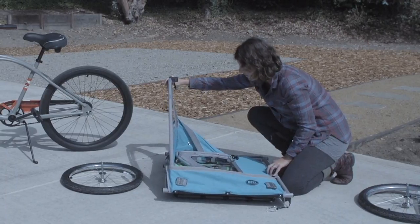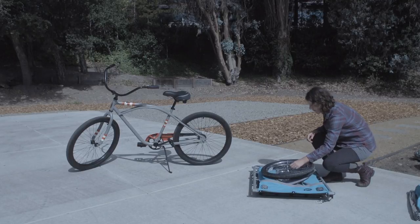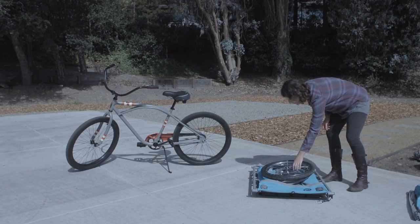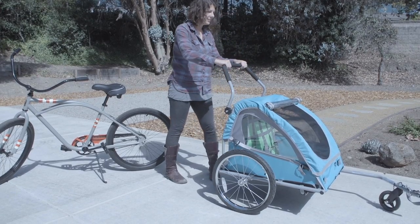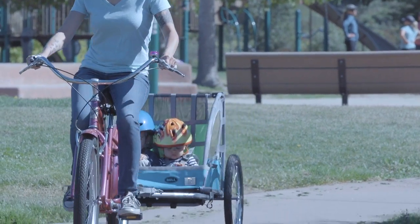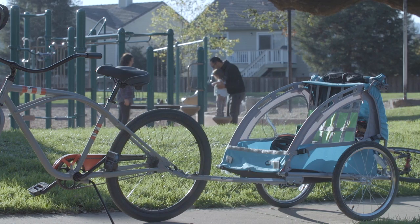After your adventure's complete, the Smooth Sailor conveniently folds flat to fit into the trunk of a car or store in your garage. So whether you decide to ride or walk to the store, the park, or the playground, the Bell Smooth Sailor trailer and stroller is your ticket to family fun.